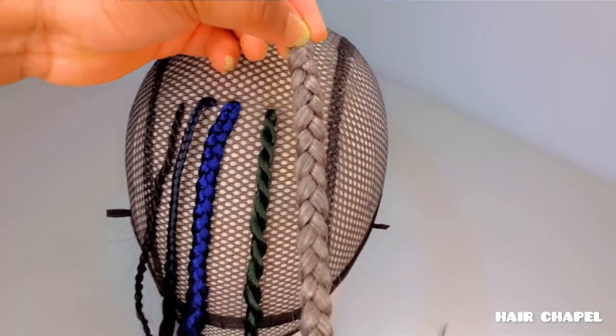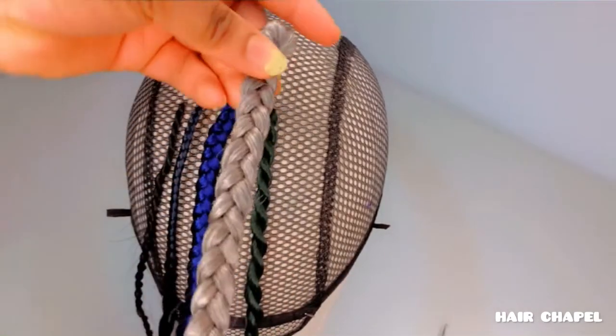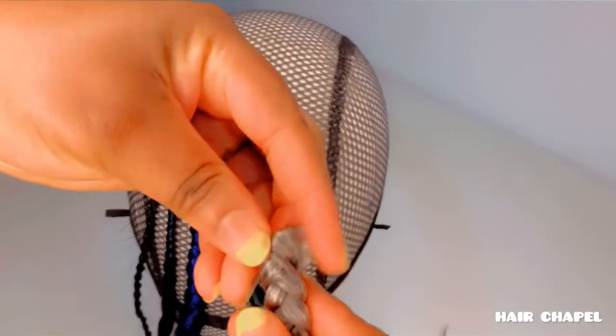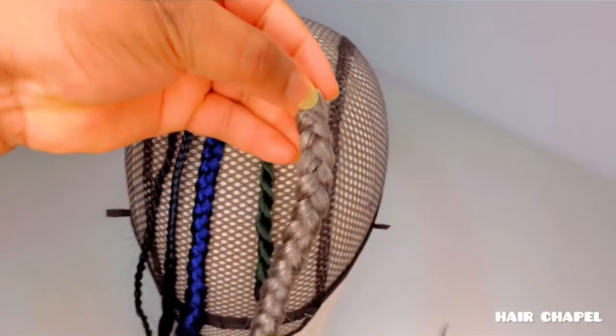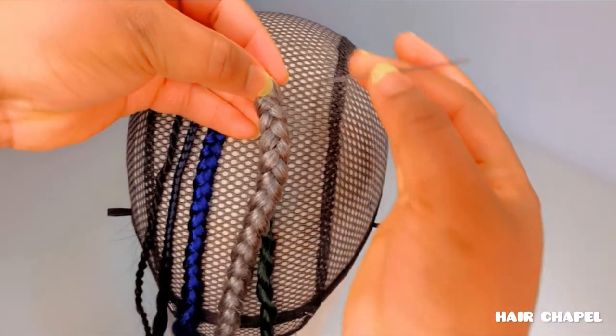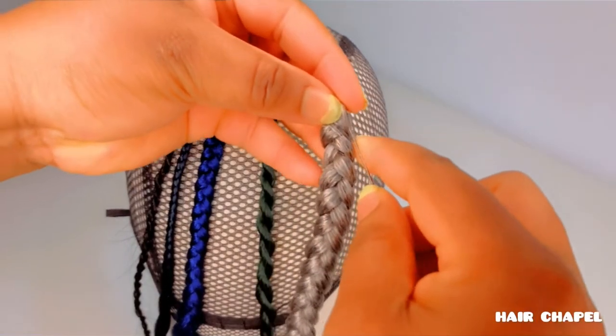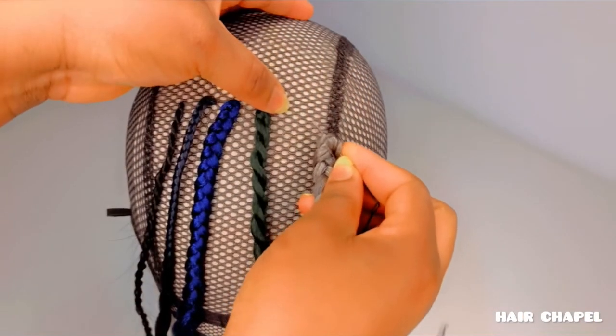Here comes method five. I braided this off camera: when you're making really big, large, heavy braids and you're afraid it's going to tear the knot, just braid it on a thread and then sew it onto your wig cap. Easy, no stress.